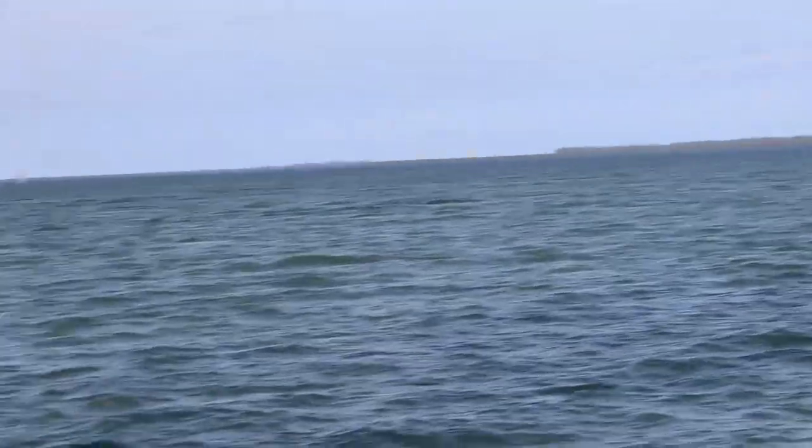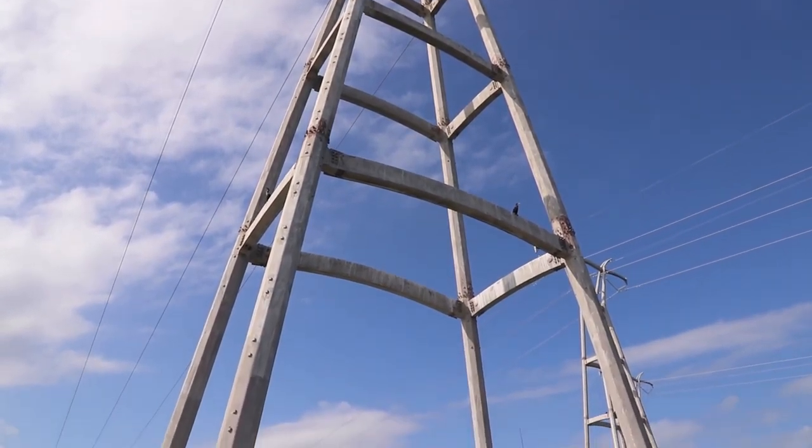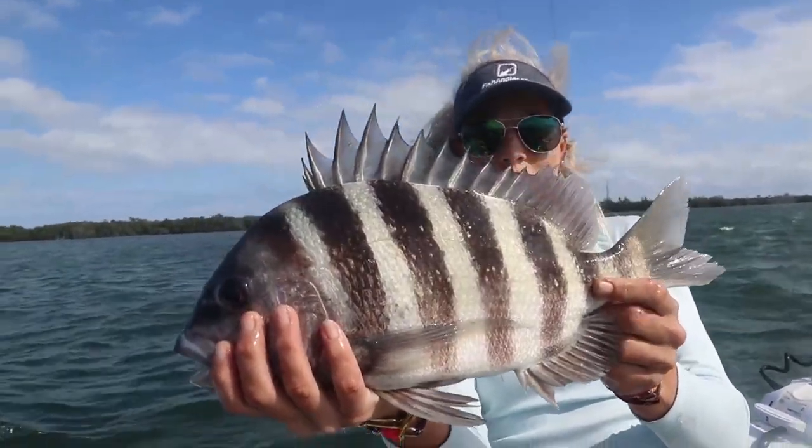He got hooked real good — this is perfect, exactly what you want. We are fishing some structure. Another really nice sheepshead for me — that's number three of the day. How gorgeous.